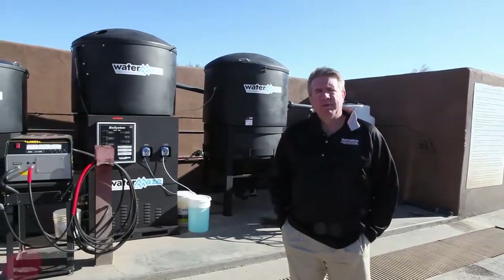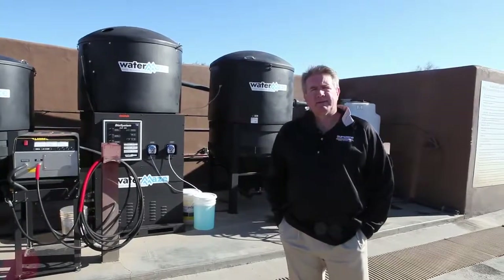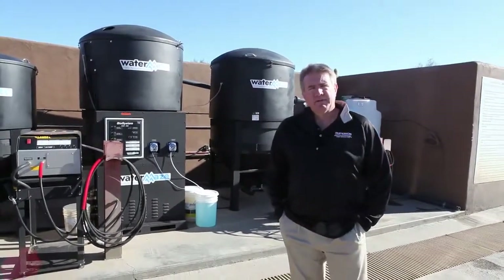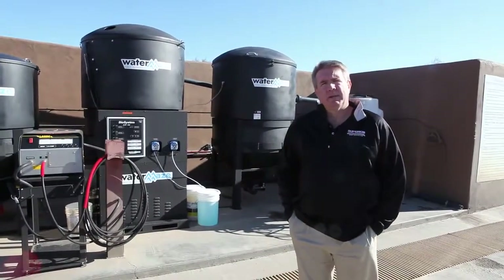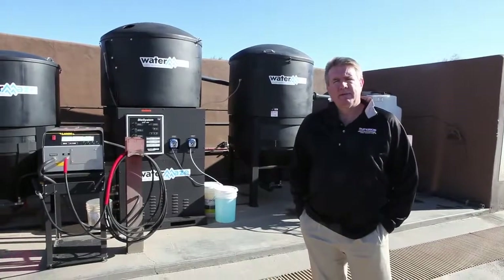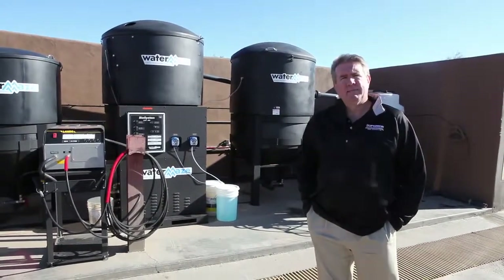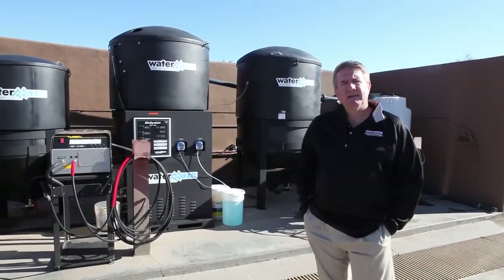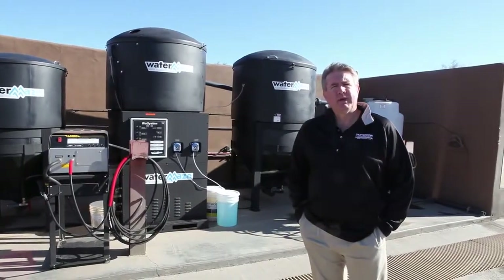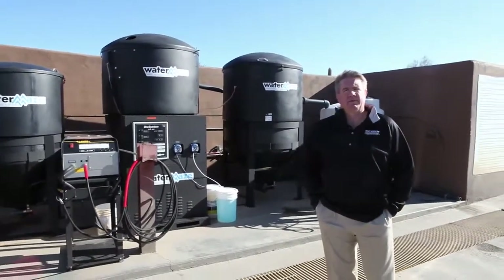This is a private turf maintenance facility — a private country club in Scottsdale, Arizona — where we just got done replacing an older system of ours, about 10 years old, with the newer style Water Maze CLB system: closed loop, completely recycled, using the Water Maze CLB 603, CLT 300 and 600, along with Landa 1,000 PSI, 2.8 gallon-a-minute cold water pressure washers to clean off the turf maintenance equipment.